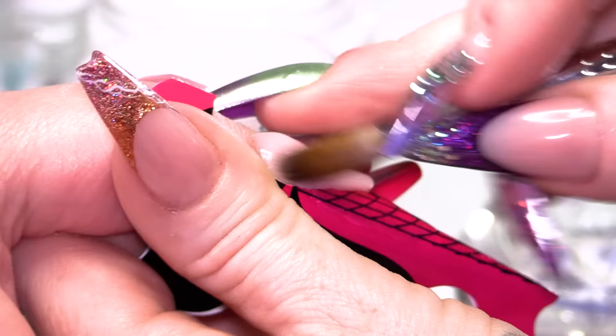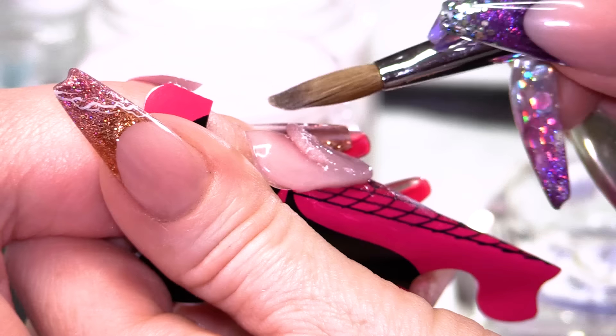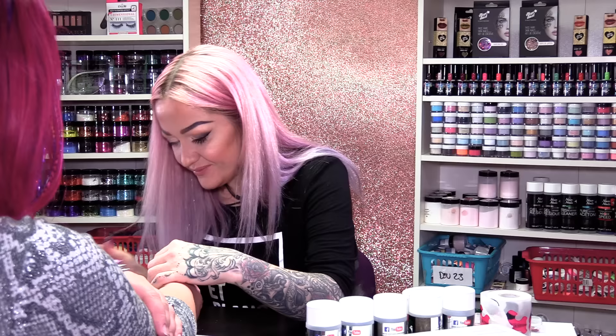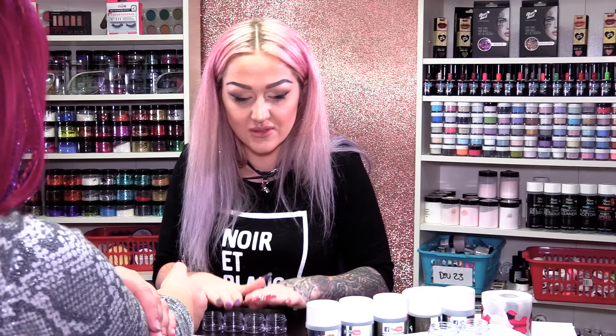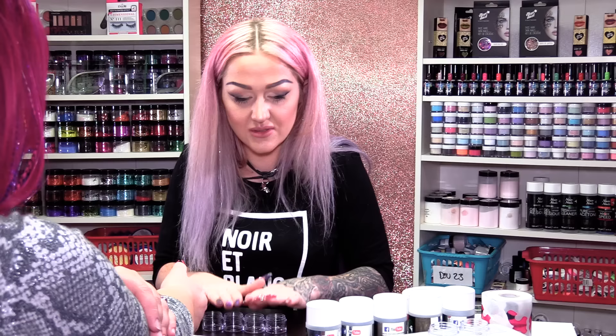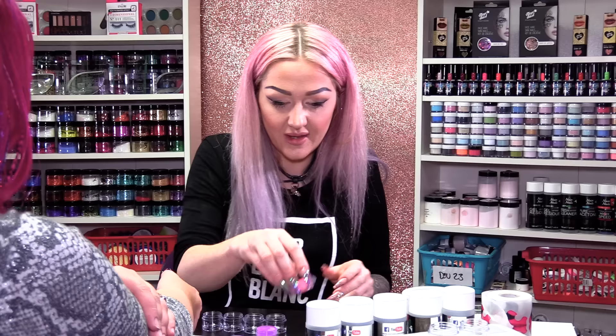If you wonder why I'm extending the nail bed — we extend the nail bed because it looks far nicer. Short nail beds don't look aesthetically pleasing. Once that's set a little bit, I will pinch that, but I'm gonna get my bits and bobs ready. I'm gonna pop the pinching tool on this nail while I mix the colours.